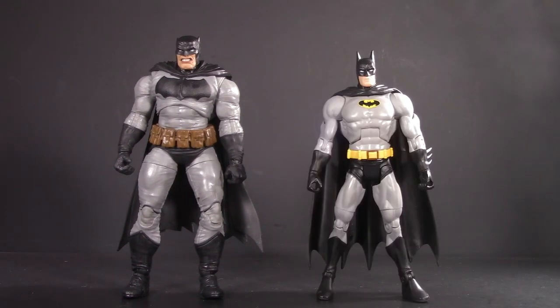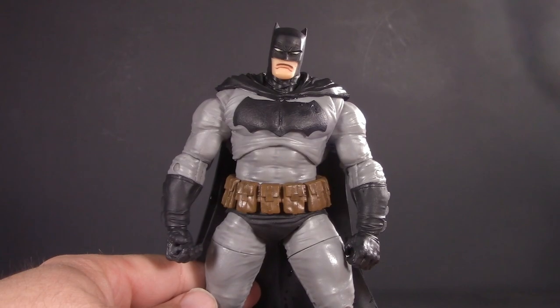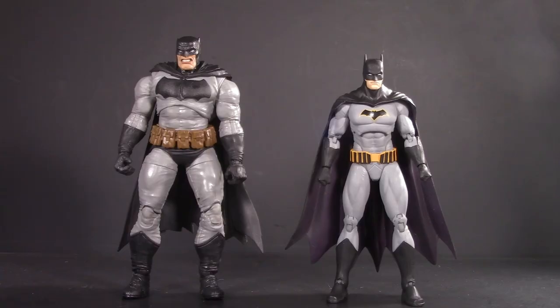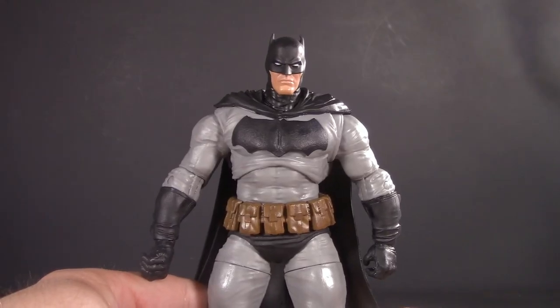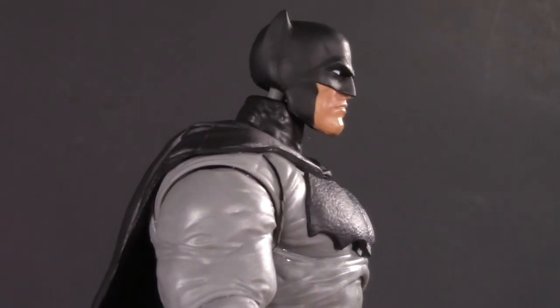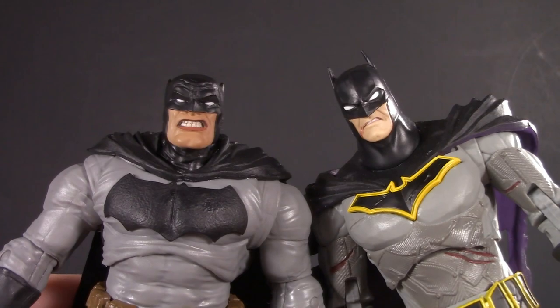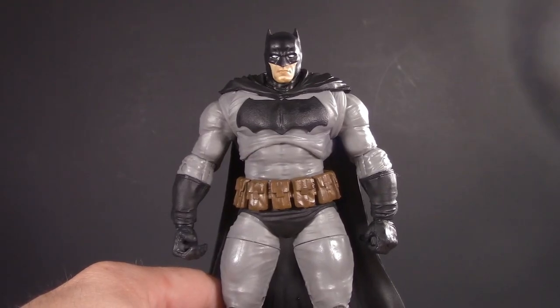On to some Batman comparisons — here we have DC Universe Classics, the DC Collectibles Designer Series Grey Capullo version. For a head swap on that — it doesn't look bad, just be warned that this head is gonna be a bit loose. Rebirth from DC Icons, Rebirth from DC Essentials — this is my favorite Batman head to do swaps with, but even I think this might be pushing the limit; it also sits a bit high. Rebirth from McFarlane — I can't do a head swap on these because the neck joints are different. And Rebirth from McFarlane — this one works a bit better than the Essentials.